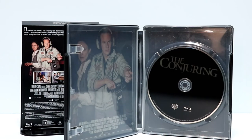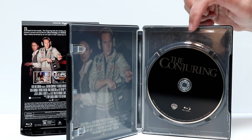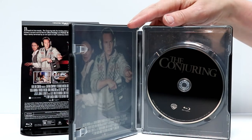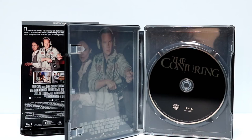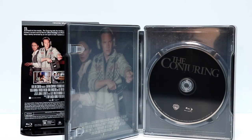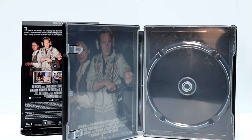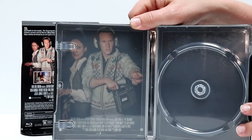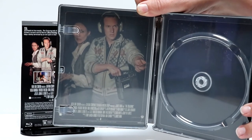Here it is opened up. Just plain disc art for The Conjuring. It is only a one disc set — there's no digital code or anything. Let me take the disc out and we'll take a closer look at the inside artwork. Here's what the artwork looks like on the inside. It's pretty plain, nothing big, but at least we do have some artwork here.